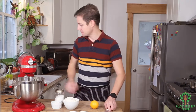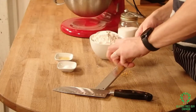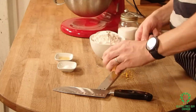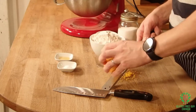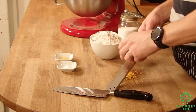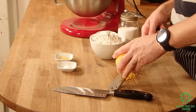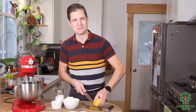Now we have to get the zest of an orange. Mmm, it smells really good.